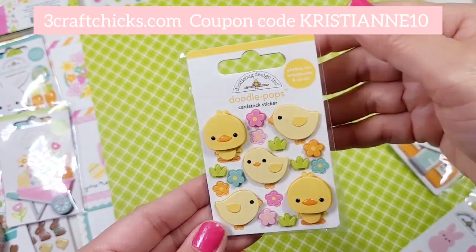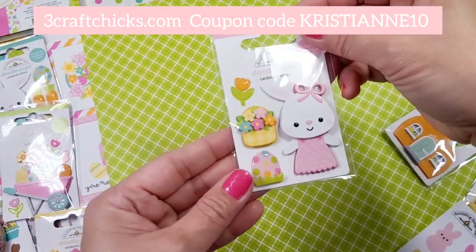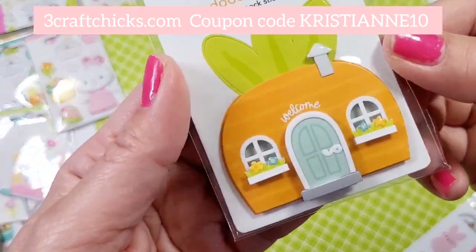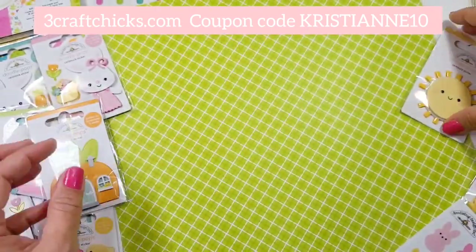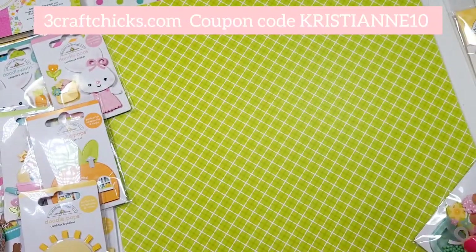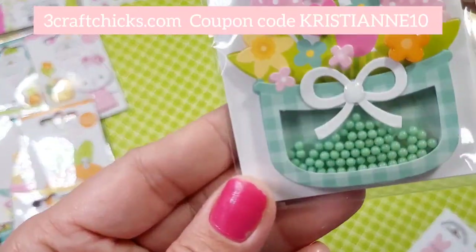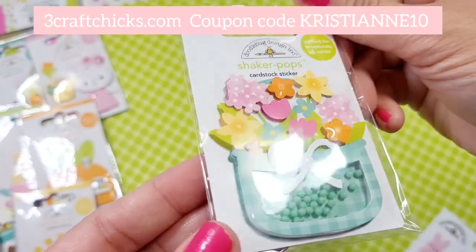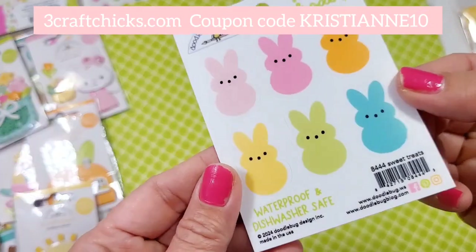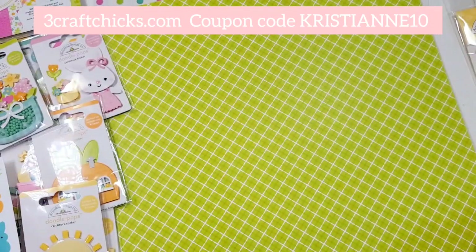Look at the chicklets — so cute. Then there's the bunny collection. And oh my god, the carrot houses! Who doesn't love carrot houses? And the shaker pops, so cute. And of course this goes on your water bottle.